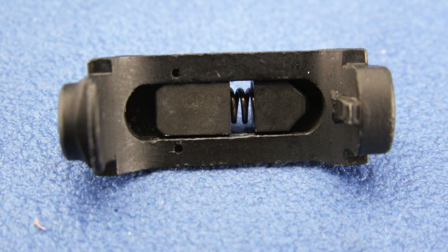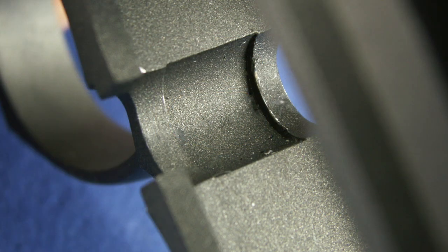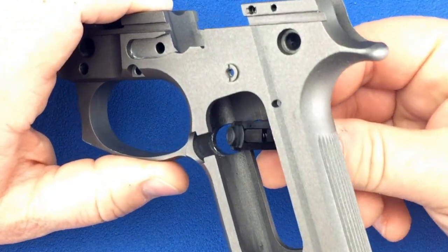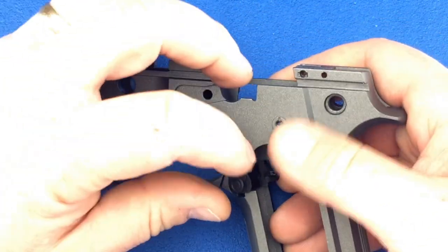For this step, we'll need the magazine release assembly and your frame. The bushings are going to have to grab these ledges inside your frame. Insert the magazine release button first from the opposite side of the frame. Tip it down so the long bushing will grab the groove inside the frame.